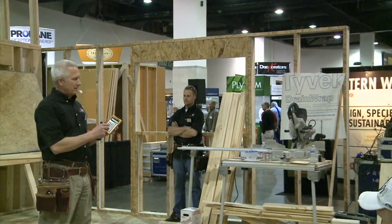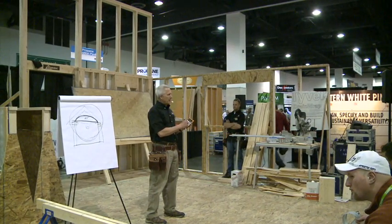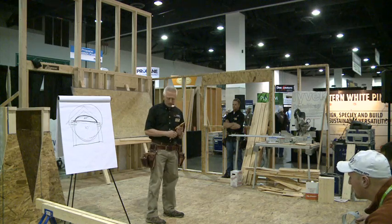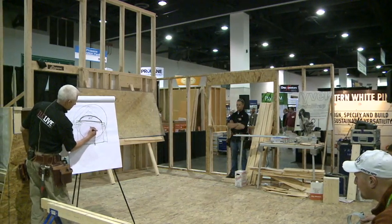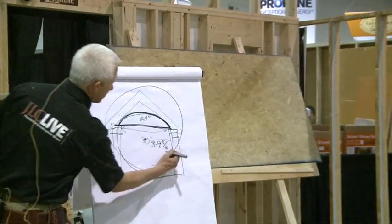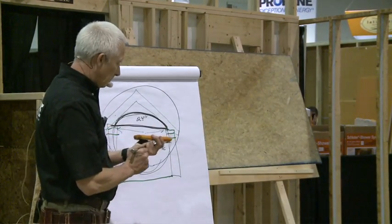I entered the 80 inch run and the 24 inch height, pushed the arc button, and it gave me the radius. So I need a circle with a radius of 39 and 5/16 inches. And then I just take a segment off of that, and that will work. That's what I'm looking for.